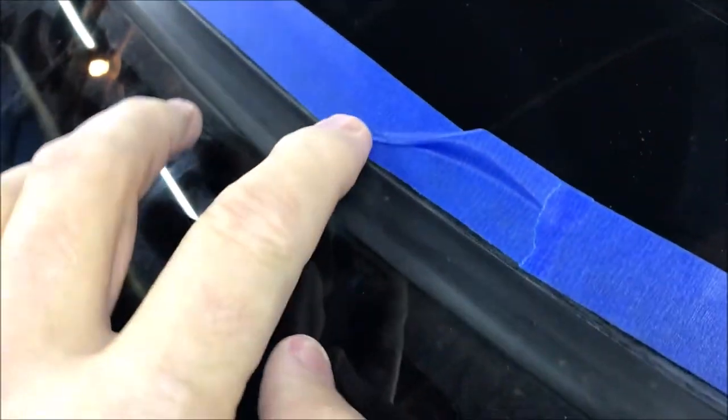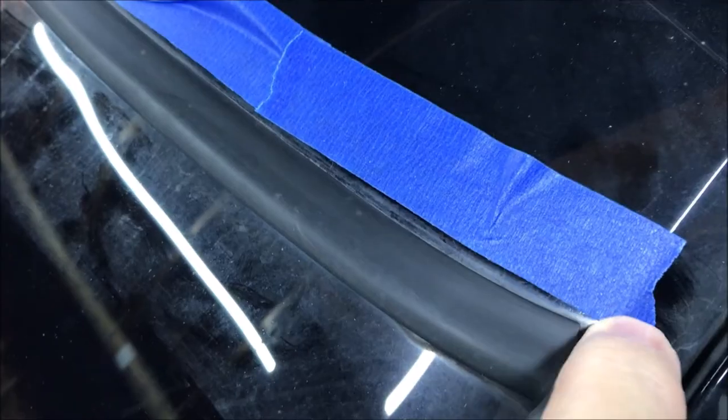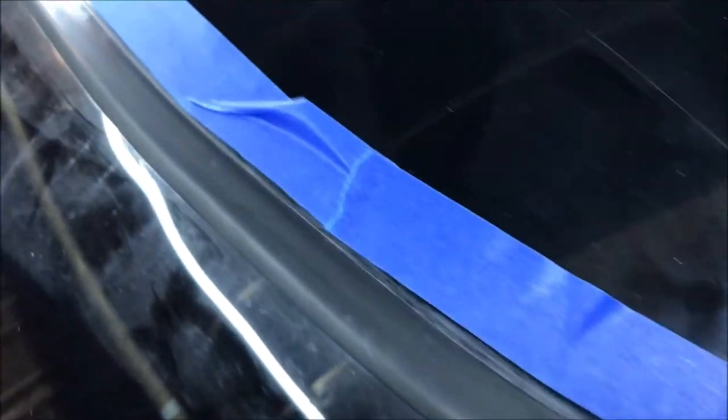Now I have it masked off, so I'm just going to take some of that Permatex, kind of smear it in here with my finger, and see if I can't seal this thing up.